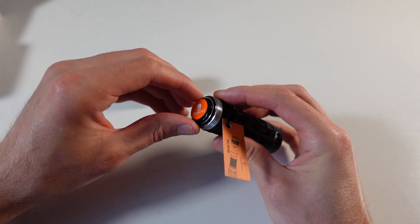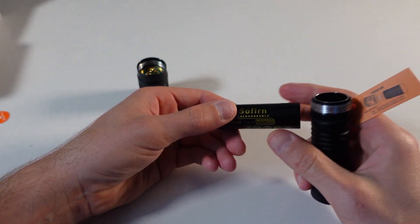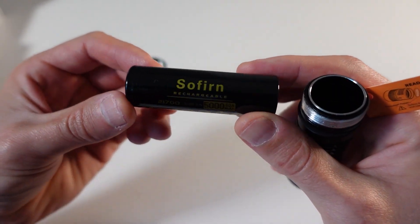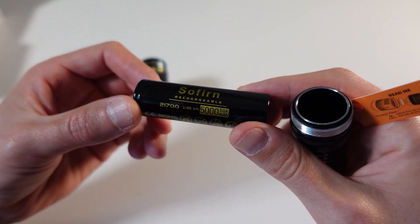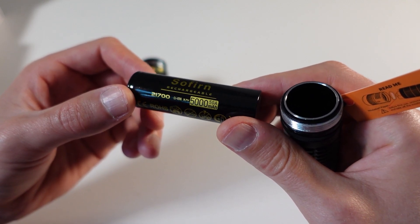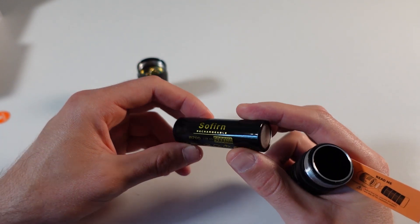And there it is — we have to remove that. Let's take a look at the battery: Cellfern rechargeable 21700, 5000 mAh. It does not look like a button top; it looks like a flat top.